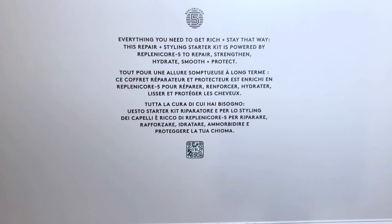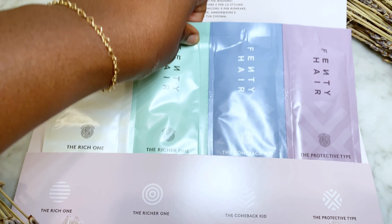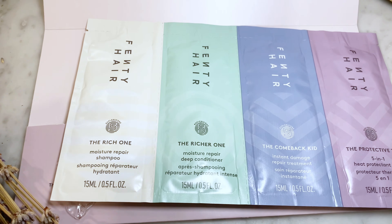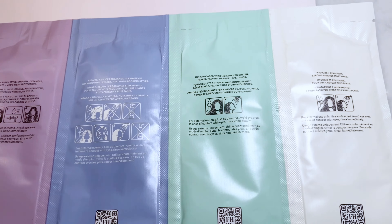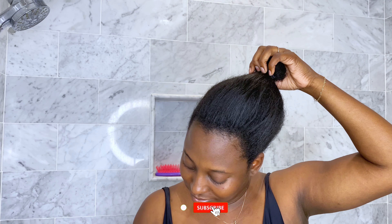She initially launched with nine product pieces for all hair types, with each product priced under $50. We are going to try out the Maintenance Crew, which includes a Moisture Repair Shampoo, Moisture Repair Deep Conditioner, Damage Repair Treatment, and a 5-in-1 Heat Protectant Styler.